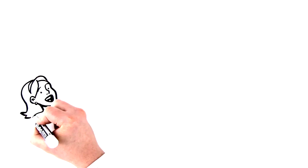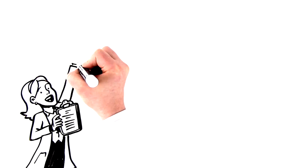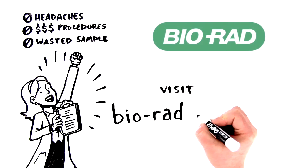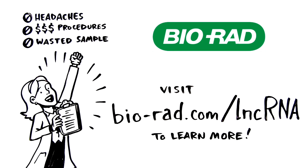Make your move today and start studying long non-coding RNA expression in a fraction of the time. No headaches. No bank-breaking procedures. No more wasted sample. Visit biorad.com/LNCRNA to learn more.